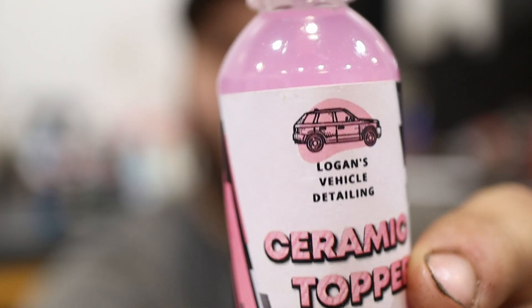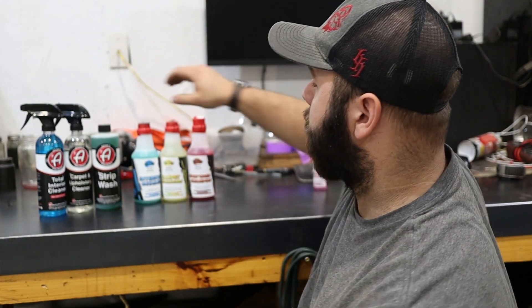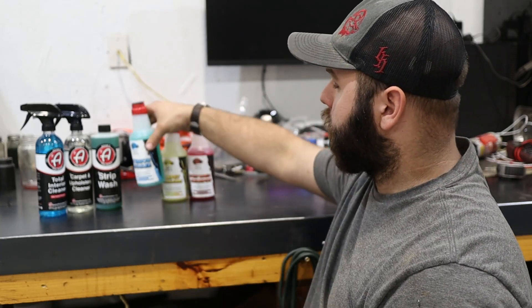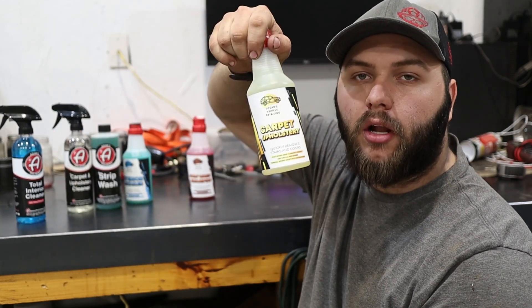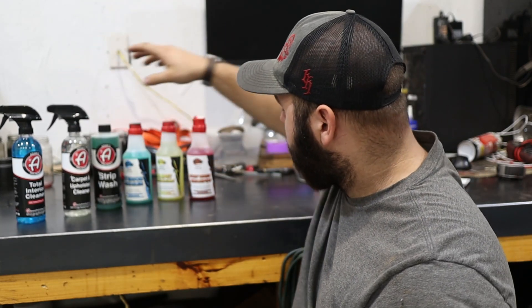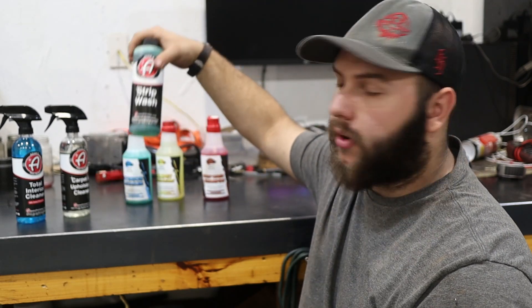The only thing we are not going to be testing today is this bottle right here — this is a ceramic topper. But we will be comparing Logan's Interior Detailer to Adams Total Interior Cleaner, Logan's Carpet Upholstery to Adams Carpet Upholstery, and then Logan's Strip Wash Shampoo to Adams Strip Wash.